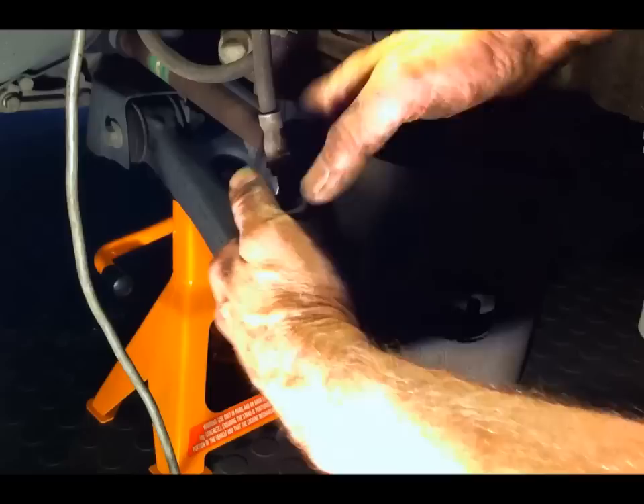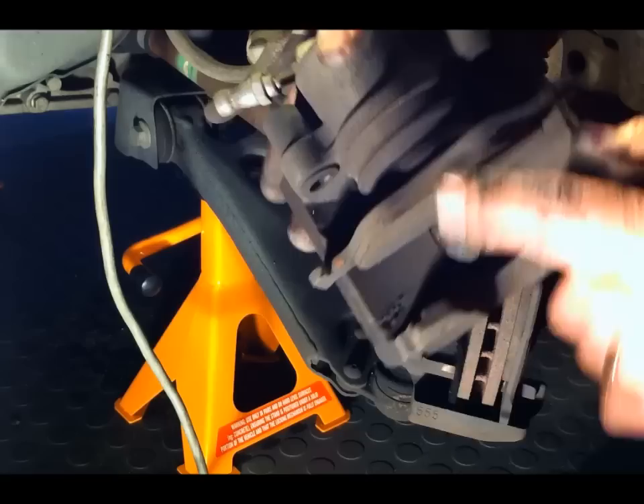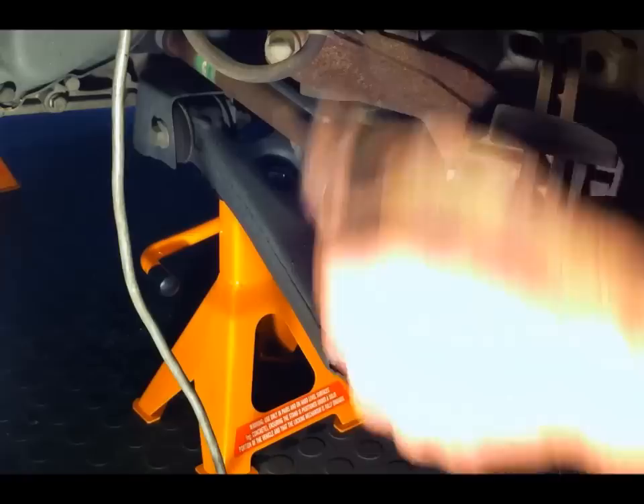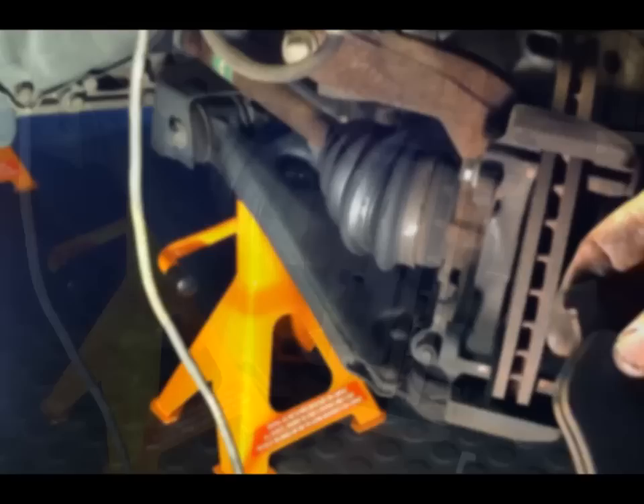Now this should just pull off, but if you just twist the caliper a bit to push the piston back in a touch — like that — now it'll just pull off. That pad there actually clips into the piston with those clips. I'm just going to sit that up there. And the other pad just sits in the caliper bracket — that's the fixed pad. That just literally falls out.